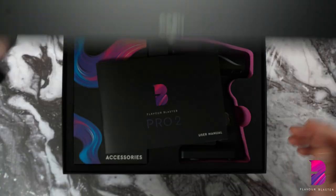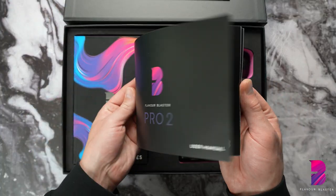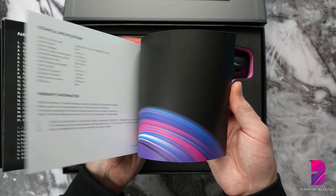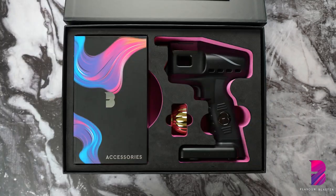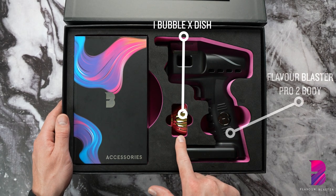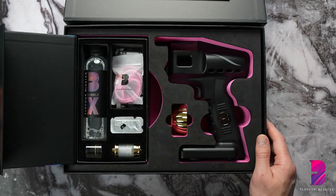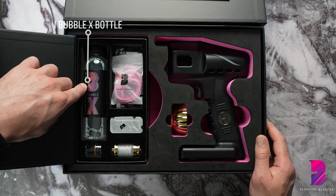Step 1: open your Flavor Blaster Pro 2 starter kit box. Inside you will find one user manual, which we recommend you read in addition to watching this video, one Flavor Blaster Pro 2 body, one Bubble X dish, and an accessories pack which contains one bottle of Bubble X liquid.